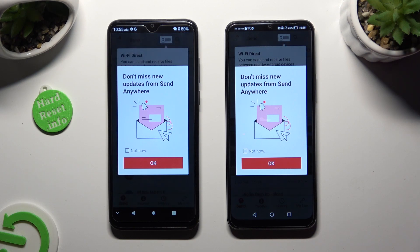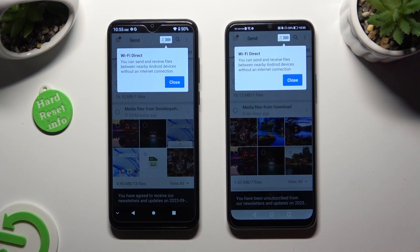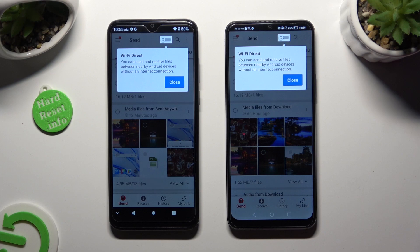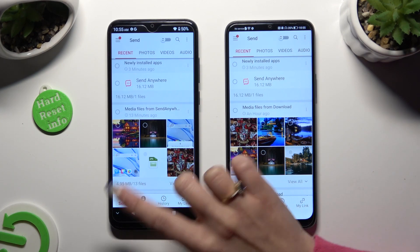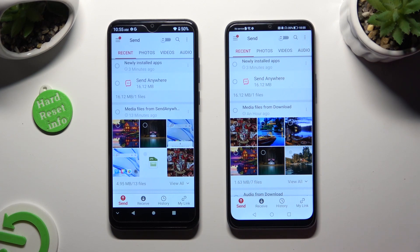In this window about new updates, you can select Not Now if you want to. To close it, hit OK. Then tap on Close in the white pop-up at the top and select Send at the bottom left corner of the Android. Then select Receive right next to Send at the bottom of Honor.